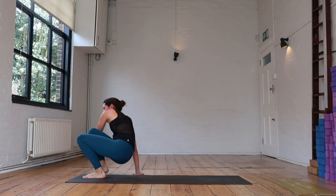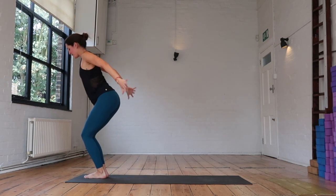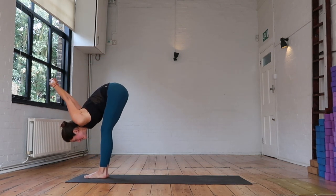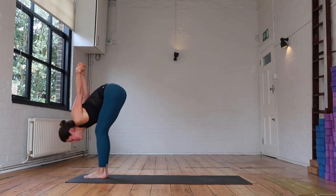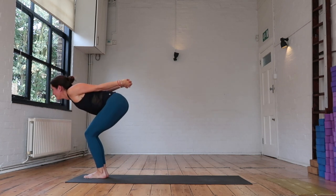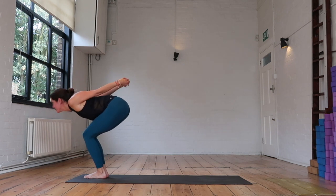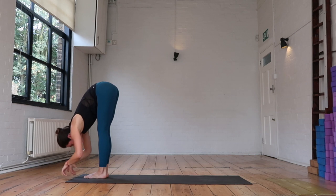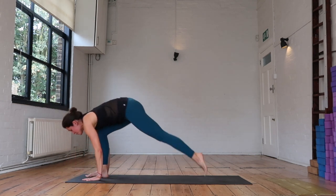On the next inhale, come back through chair pose. Exhale the hands back, interlace the fingers, open up the chest. Exhale — fold. Bend the knees, inhale halfway. Exhale — fold. Bend the knees, sink the hips, inhale halfway. Exhale — fold. One more time: bend the knees, sink the hips, inhale, exhale — fold. Release the arms, inhale — find your flat back. Exhale — step or jump through your vinyasa, high to low. Inhale, forward and up. Exhale back.